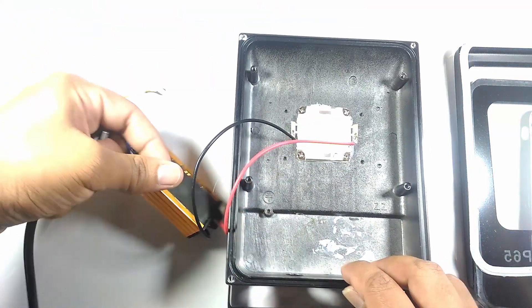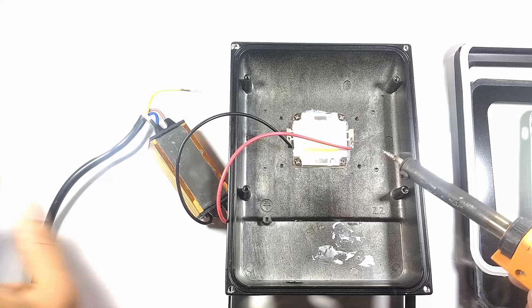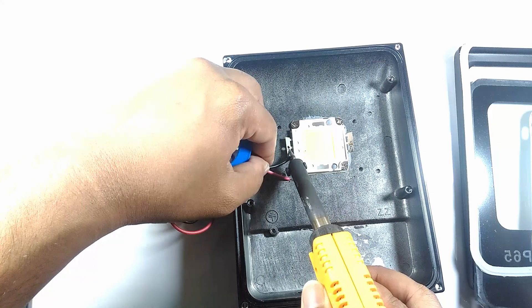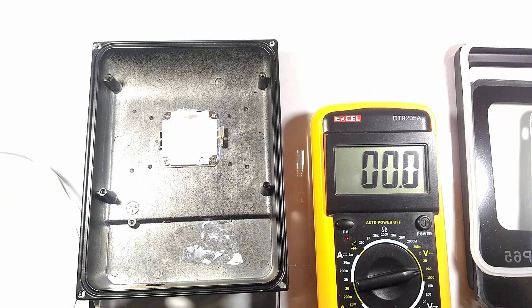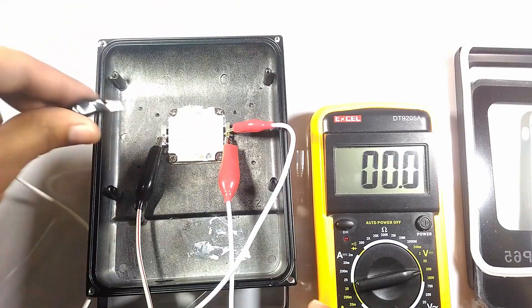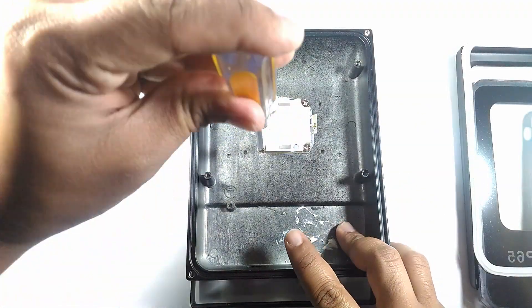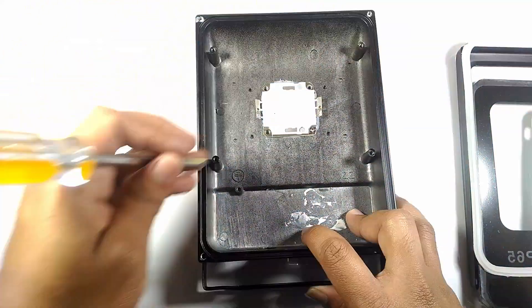I desoldered the connections to the LED and tried to power it on using external power at 30 volts, but it did not turn on — this LED is dead. I removed the screws holding it in place, pulled out the LED, and wiped off the old heat sink compound.